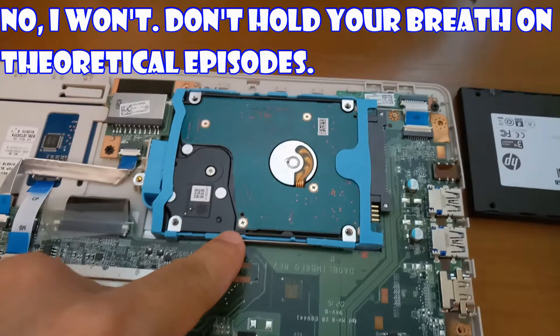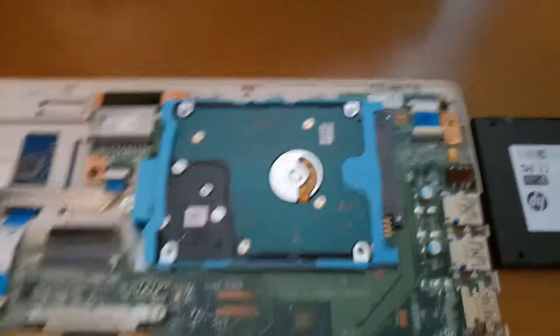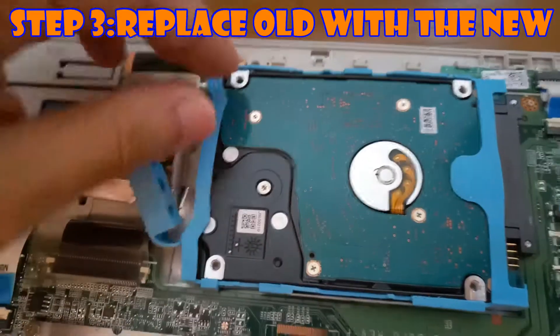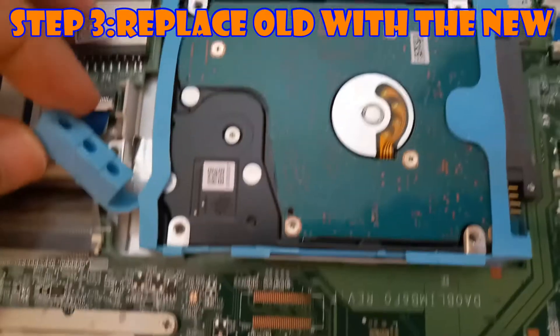I wanted to show you what the new one looks like versus the old one. These spinner hard drives are very sensitive to shock.